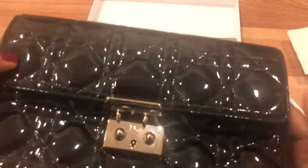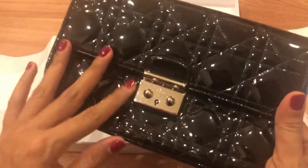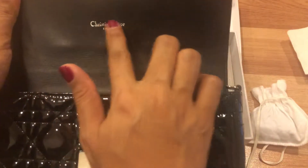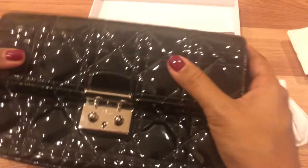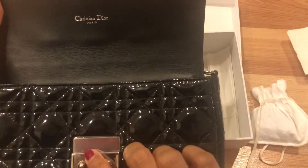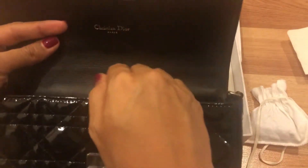There's 'Christian Dior Paris' written in silver font on the inside. I searched about this and found that if the hardware is gold, the inside writing will be in gold, and if the hardware is silver, the lettering corresponds to the silver hardware color.